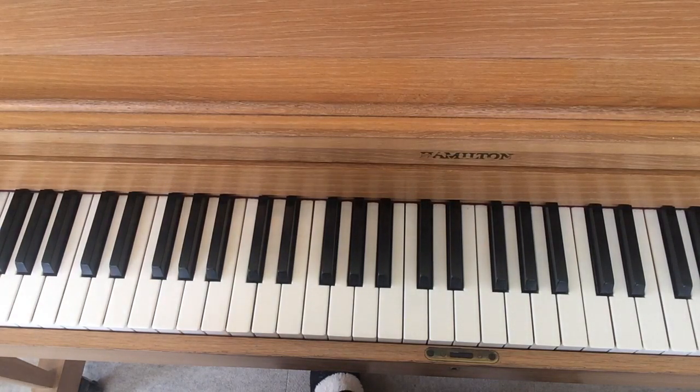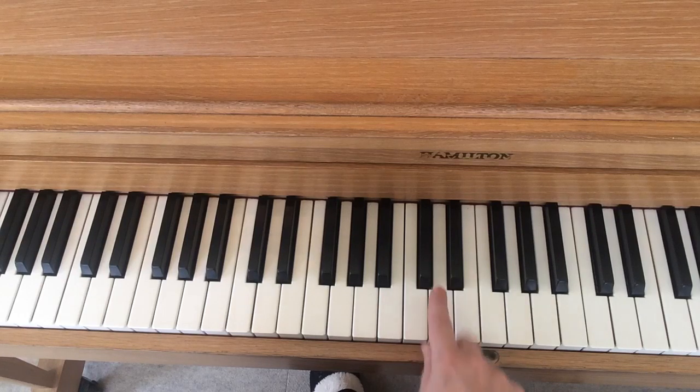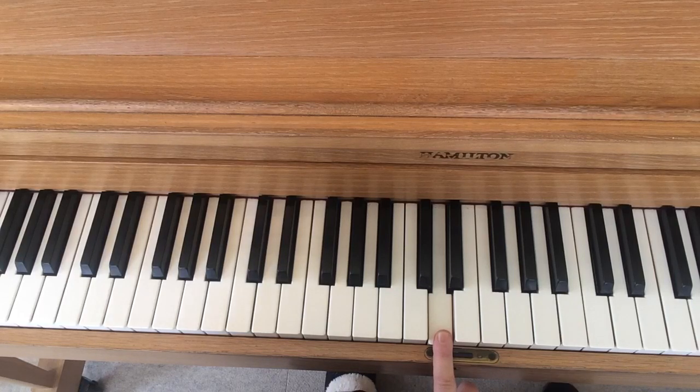I wanted to show you how to find D on the piano again, but from this direction. You might remember that D's in the middle of the two black keys. Here I have two black keys — here's a set of twins, and there's D right in the middle. So I'd like you to take this phone or tablet over to your piano or keyboard and try this along with me.